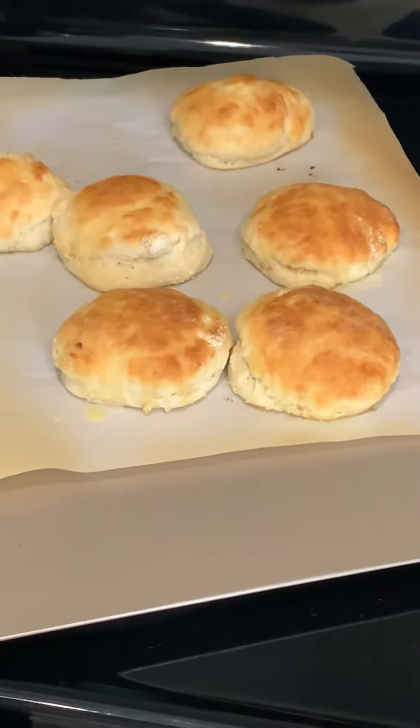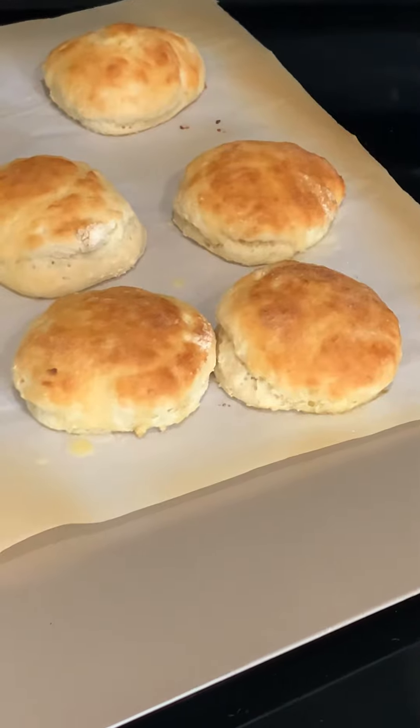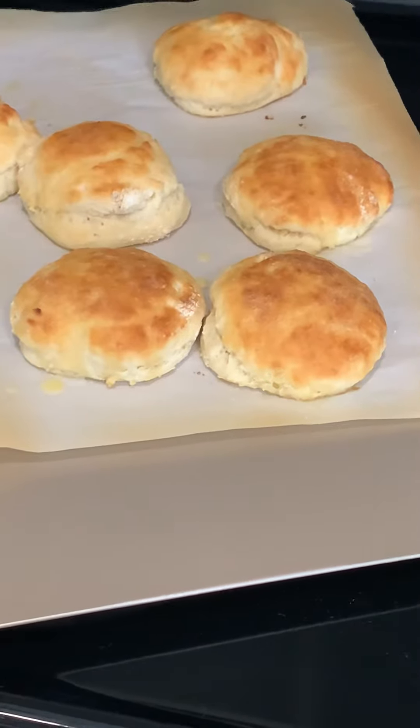But I found a recipe on YouTube, and I tried it. What it is is two cups of Bisquick, half a cup of real sour cream, and a half a cup of 7-Up.